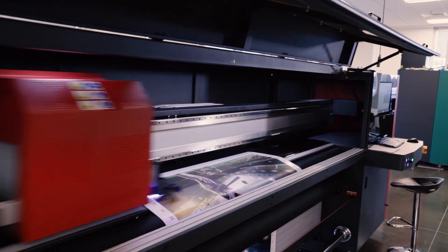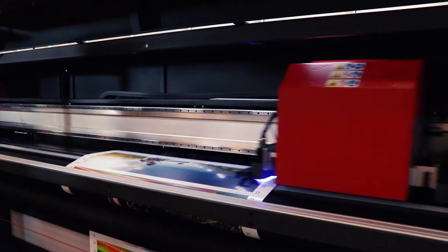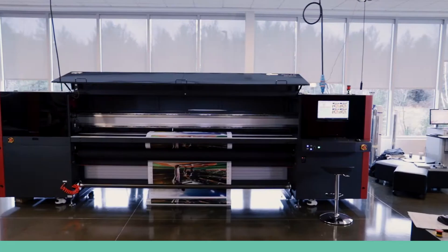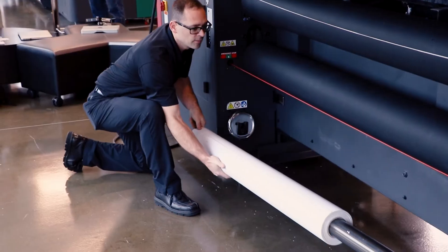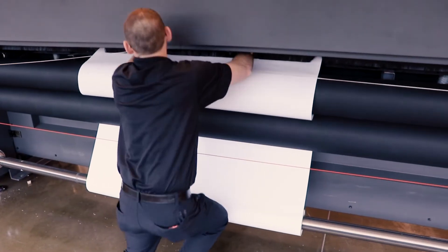For double-sided backlit applications on semi-transparent media, side A is printed with registration squares along both sides. After side A is printed, the media is rolled back, flipped over, and reinstalled with the unprinted side facing up in order to print side B.